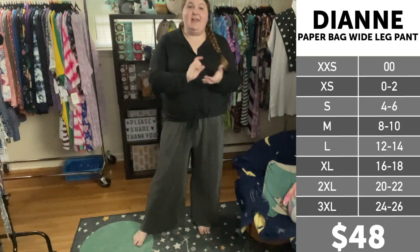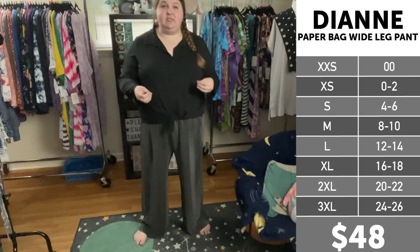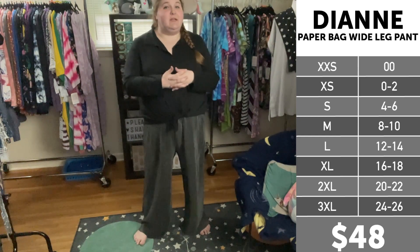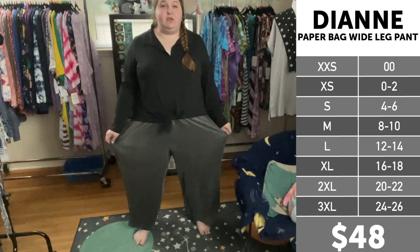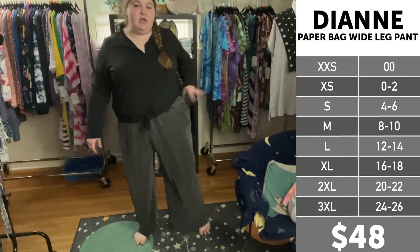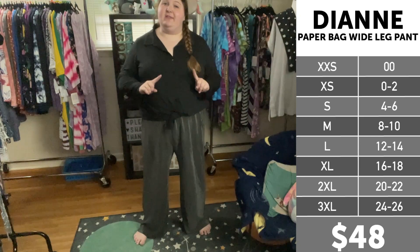For sizing reference, I am 5'9", a 22-24 in department store clothing, a 2 and 3 in Torrid styles depending on the cut and the fit, and the same 2X and 3X in LuLaRoe styles, again depending on the cut and the fit. In this pair of Dianes I am wearing a 2X. This is in the crinkle material, which as you can see has lots of stretch — same in the waist, lots of stretch here. Let me show you quickly the difference between the crinkle and the linen.